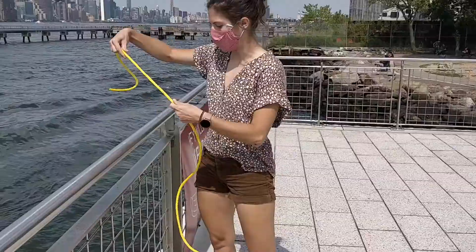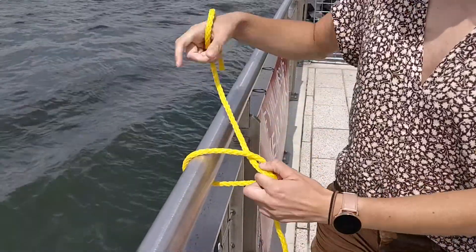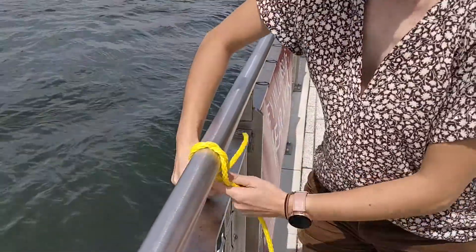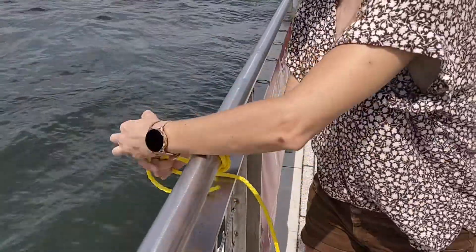Next, you will need to retrieve water. Make sure your line is securely attached to your bucket. We also recommend you tie the line to the railing — this way you do not lose the bucket in the water. Remember, if you don't know a knot, tie a lot.